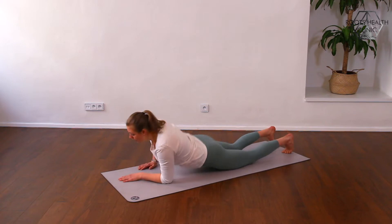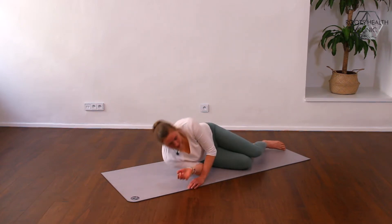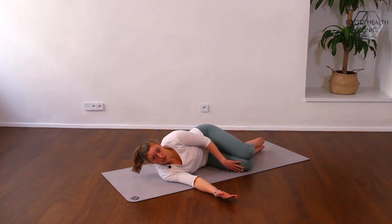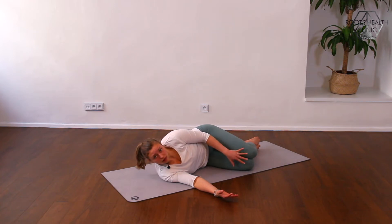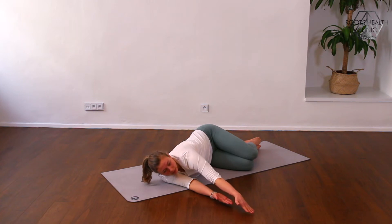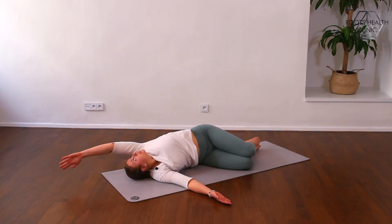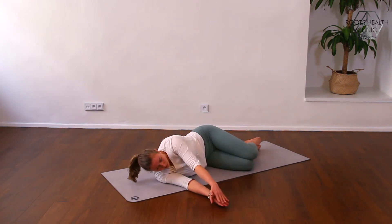The next exercise is book opening. You lay on your side keeping the knees together and on the floor. You can press into your feet to feel a little bit more grounded with your legs. Reach forward with the upper hand, follow the fingers making a huge circle with the hand, finish the circle and come back.